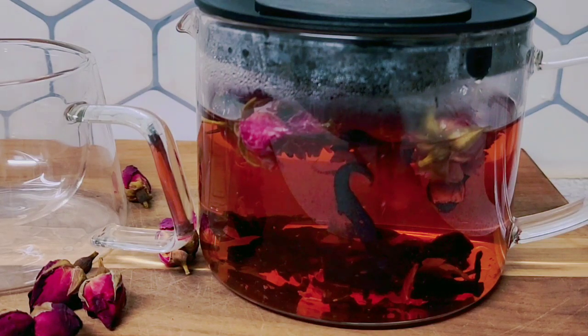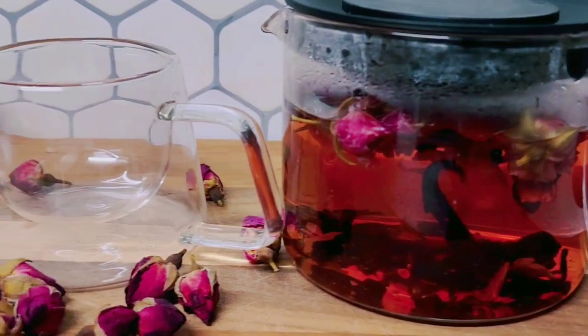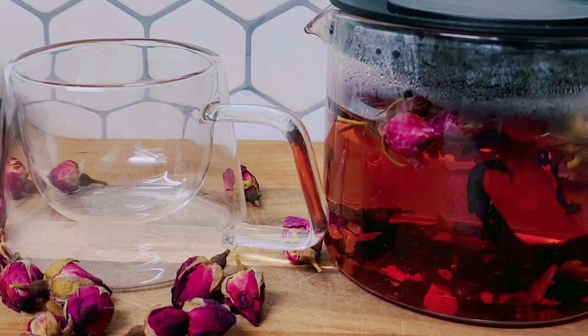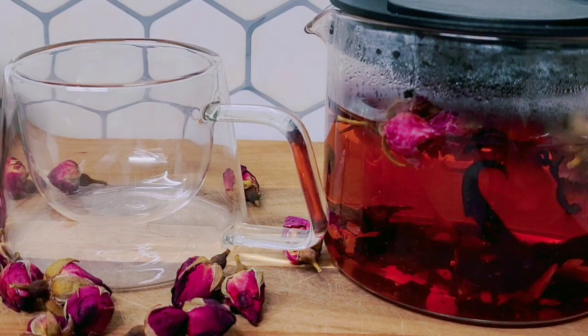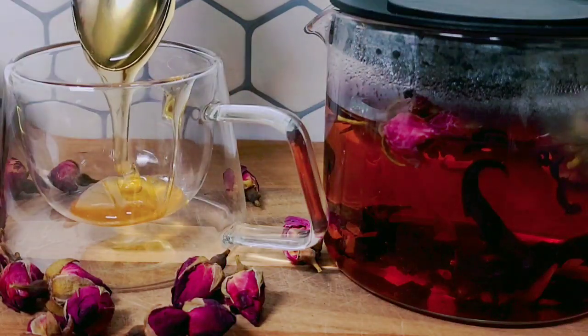So guys, I am going to get my honey. Then I am going to put a spoon of honey in my cup, pour it into the bottle. Let me just open the bottle and put it in. So guys, this is the raw honey and I'm gonna scrape it off with my little spoon.